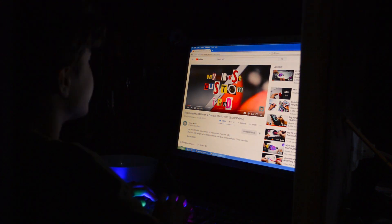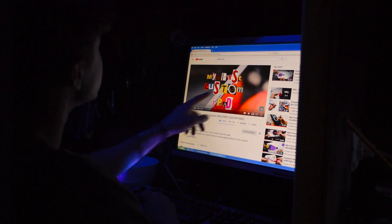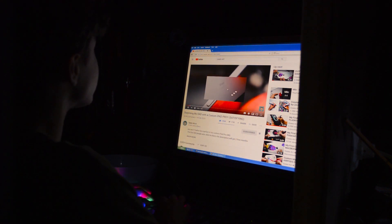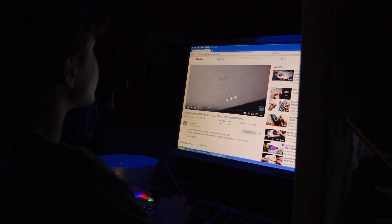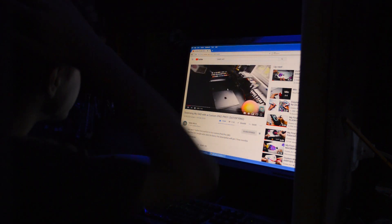So today guys we are making a beautiful lamp. I was watching my favorite YouTube channel Gokzart and I saw his amazing lamp, so I decided to make my own lamp. But before jumping into the video, let's turn on the lights.